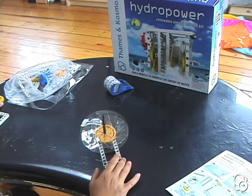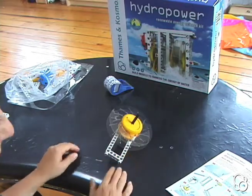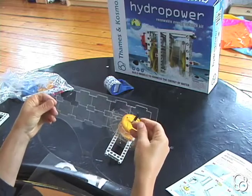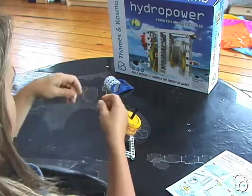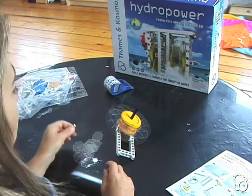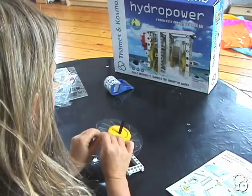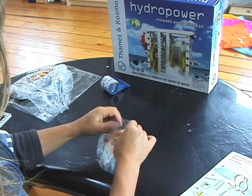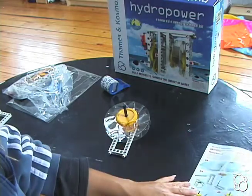Then we're going to add another large gear. And then we're going to add the 12 water wheel paddles that are in the die cut. First, you want to take them out of the die cut. Alright, so now we have 12 water wheel paddles and we're going to stick them in here — this is kind of tricky. You just have to be careful not to break the plastic. Now we have our 12 paddles in here, as you can see in image number seven.